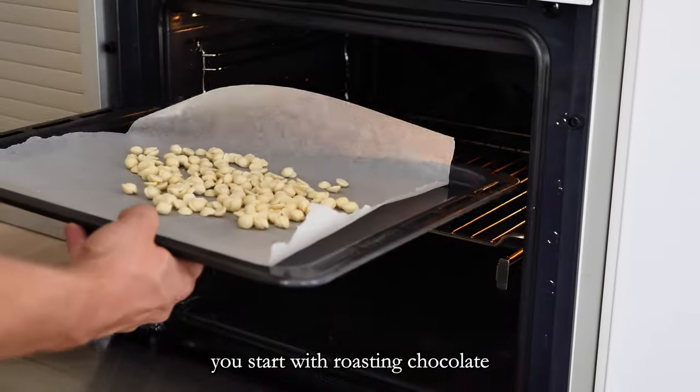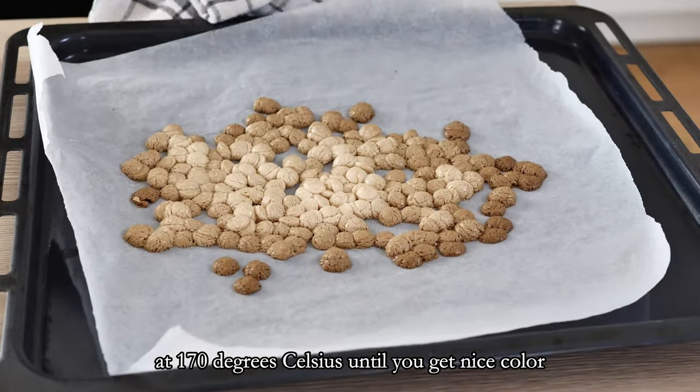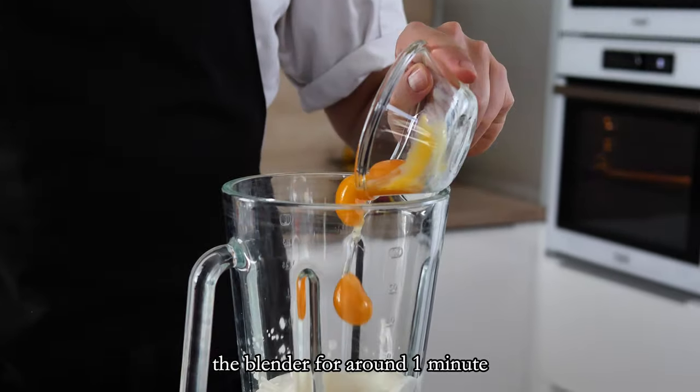You start by roasting the chocolate at 170 degrees Celsius until you get a nice color, probably six to eight minutes. Then you mix it with the rest of the ingredients in the blender for around one minute.